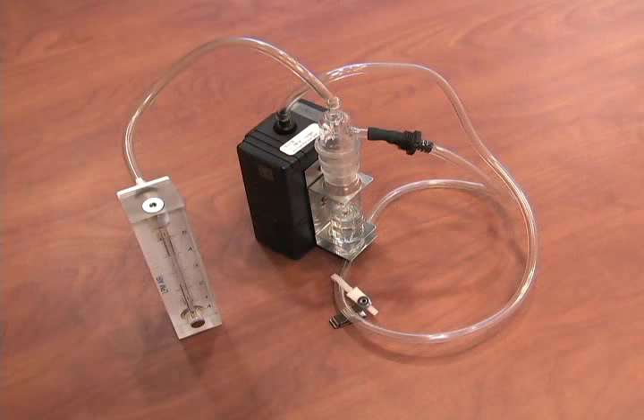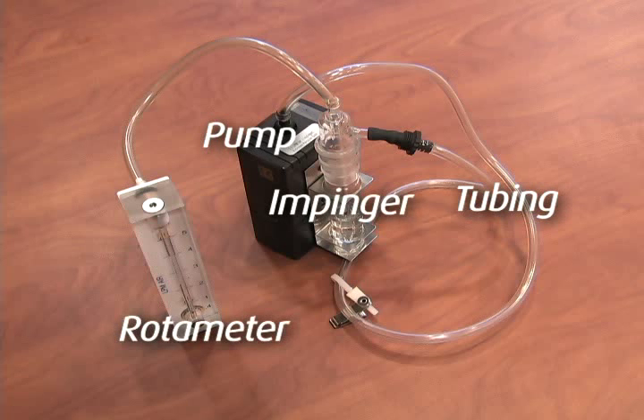Set up the pumps with the correct media in line, with the field rotometer as shown. The order of the components for calibration is: pump, tubing, impinger, and rotometer.